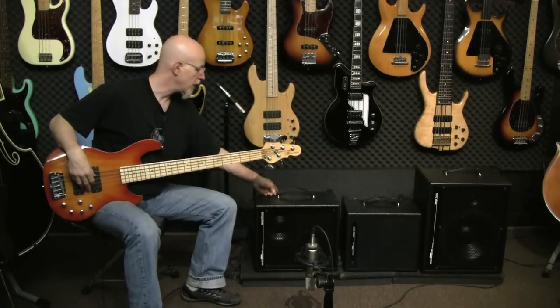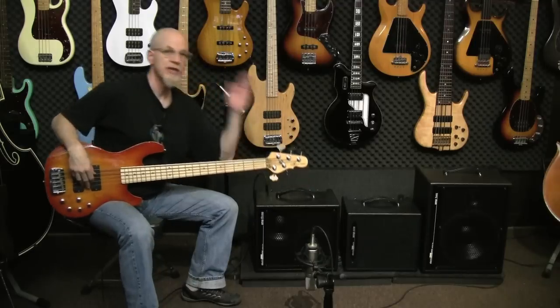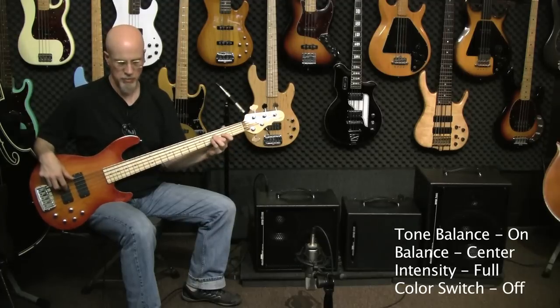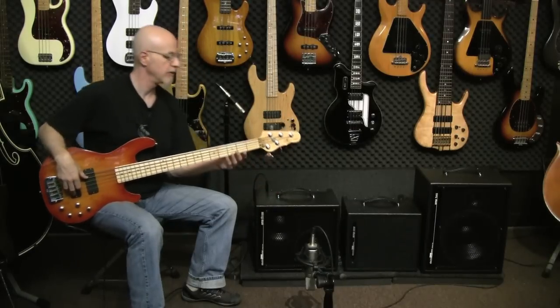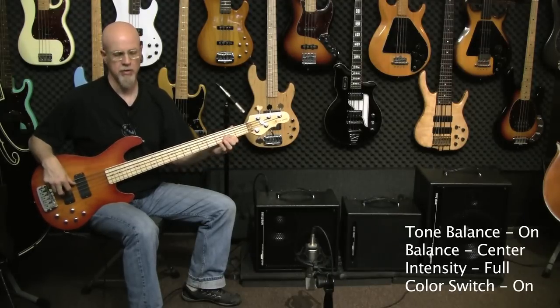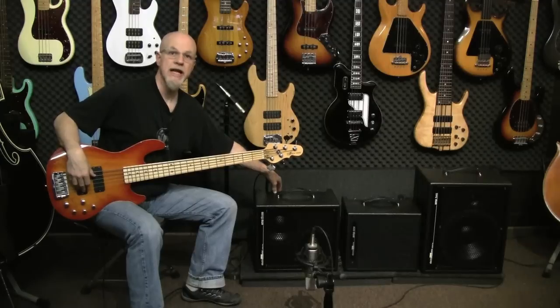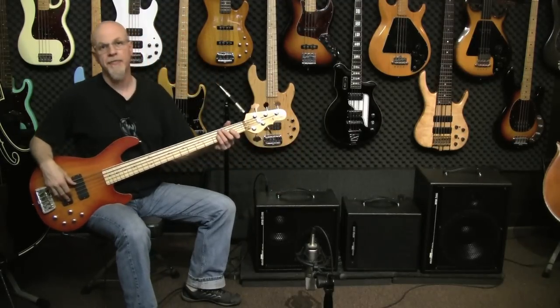I'm going to turn the color switch off and now roll in the intensity on the tone balance — bring that all the way up with the balance straight up in the middle, boosting the lows and the highs. Now we'll hear the tone balance with the color switch up. Now I'm going to turn the color switch off, put the bass boost on, and the tone balance is still up full, set in the middle.